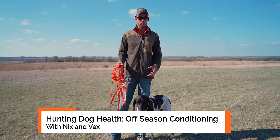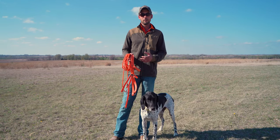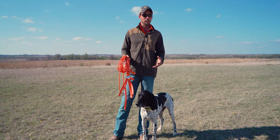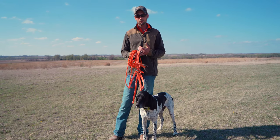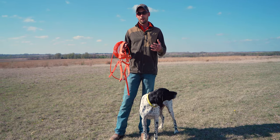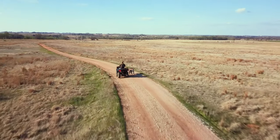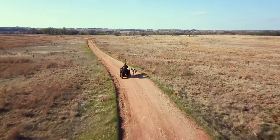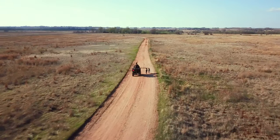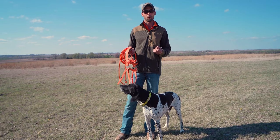These guys are canine athletes and it's important for our athletes to be in good body condition. Like many of you may have experienced, fad diets are not a healthy thing — it's not good to gain weight, then lose weight, then gain it back. That's the same with these guys, but it's exponentially more important because their lives are so much shorter than ours.